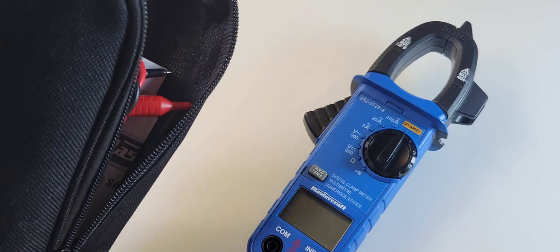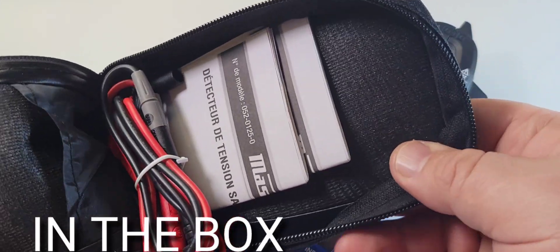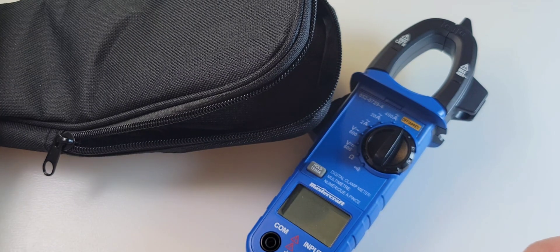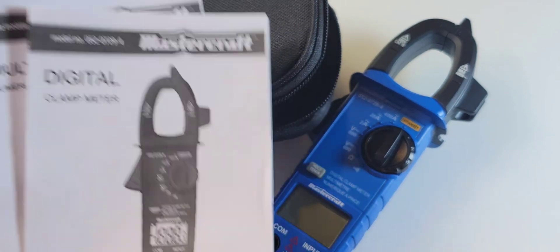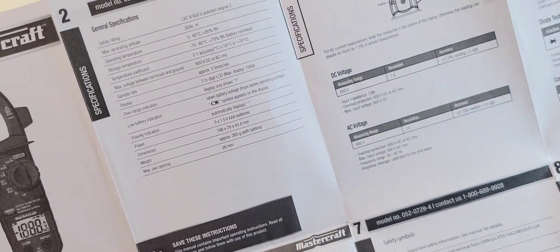Thank goodness they're giving us a case — a pretty decent one at that. Lots of nice insulation here, a little carrying pocket, standard OEM test leads, and of course instructions in both English and French, in true Canadian Tire fashion. The instructions are a pull-out.